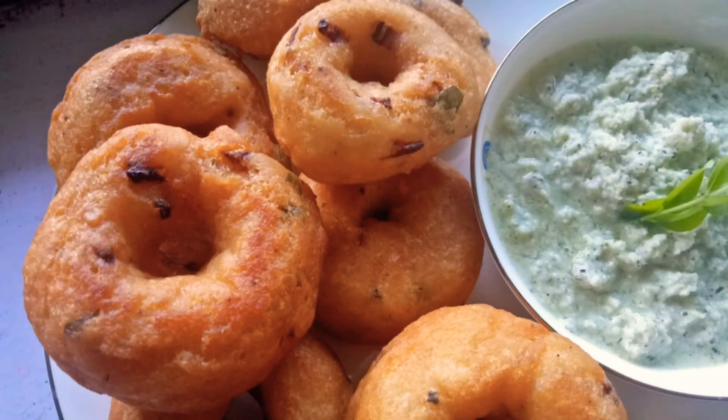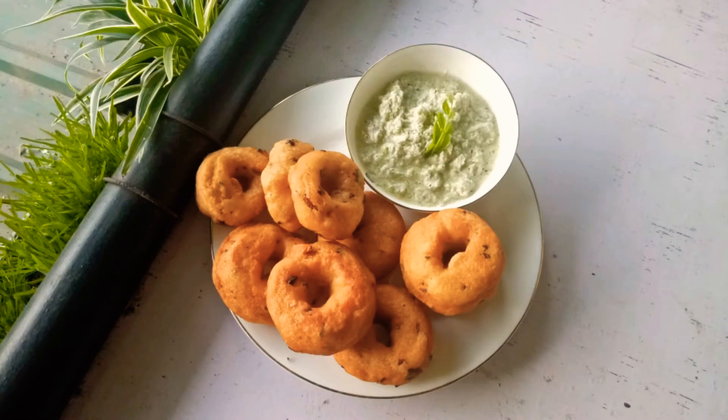Hello everyone, welcome to Rino's Kitchen. I am here today. I am going to make a recipe for the first time.